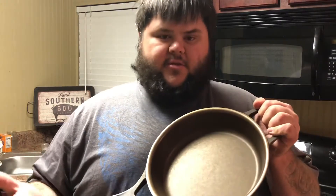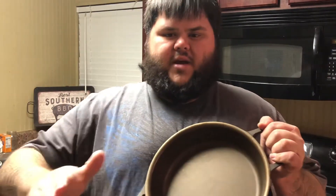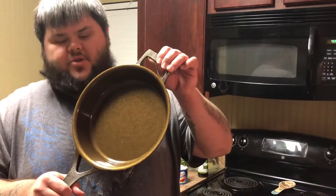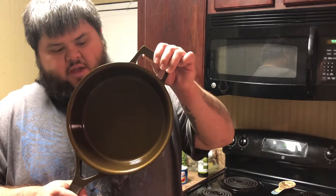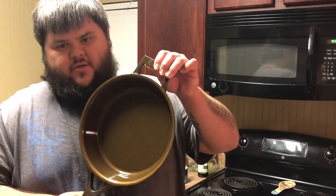I'm going to take it over to the sink — this will be the first and only time I use soap on it, just to make sure there's no dirt or residue left from manufacturing. Then we'll take it to the stove, heat it up, and add a thin coat of oil. After rinsing with soap and water and adding a very thin coat of oil, I wanted to show y'all how beautiful this piece of cast iron looks — it is stunning.